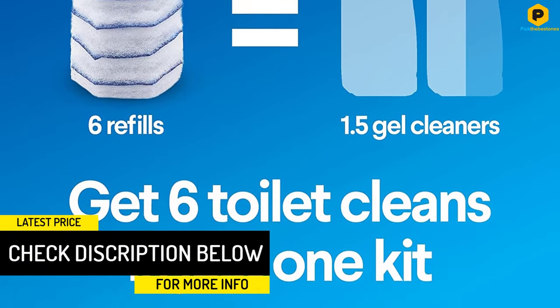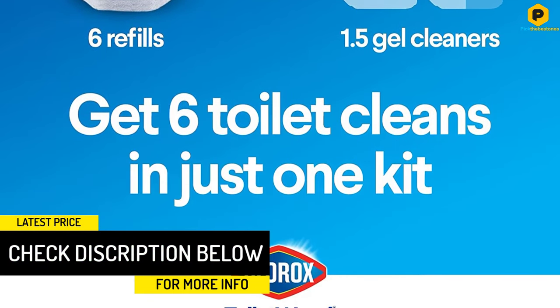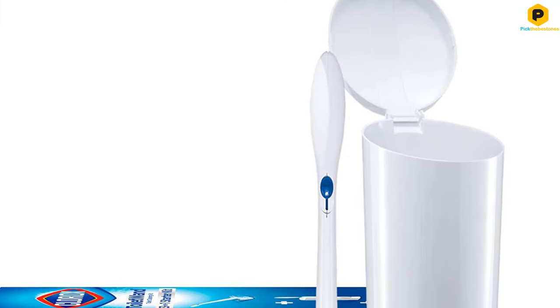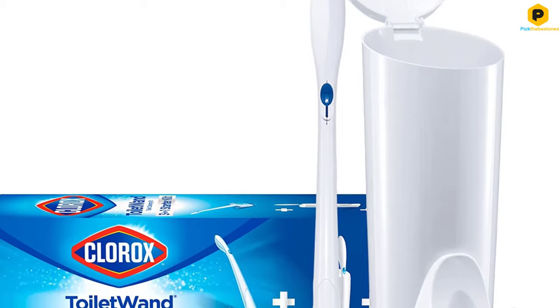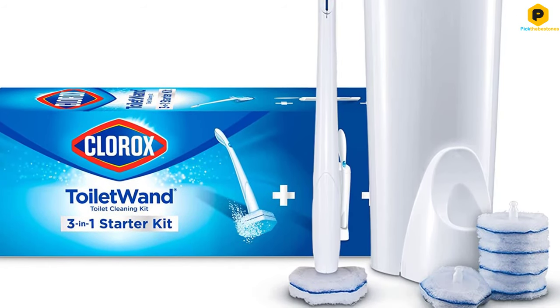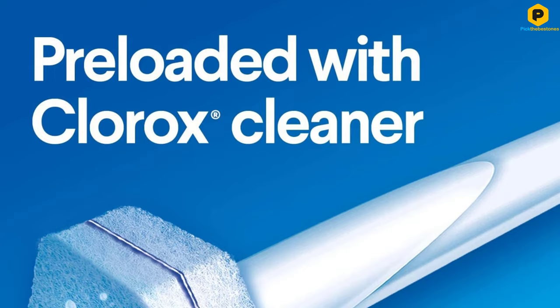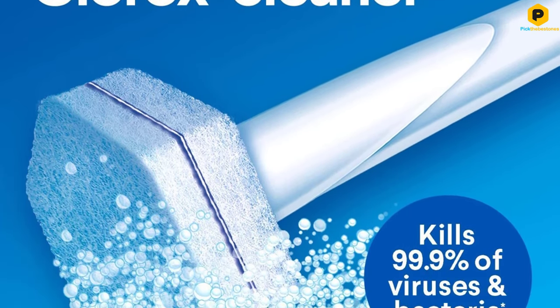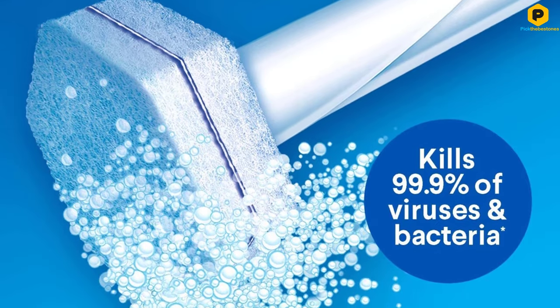Without any additional cleaning products, they kill 99.9% of bacteria and viruses. Once you're done, pop off the sponge and dispose of it. You never have to touch the dirty sponges either — click them on and off with the touch of a button. Plus, the handle is long so you put even more space between you and a dirty toilet.